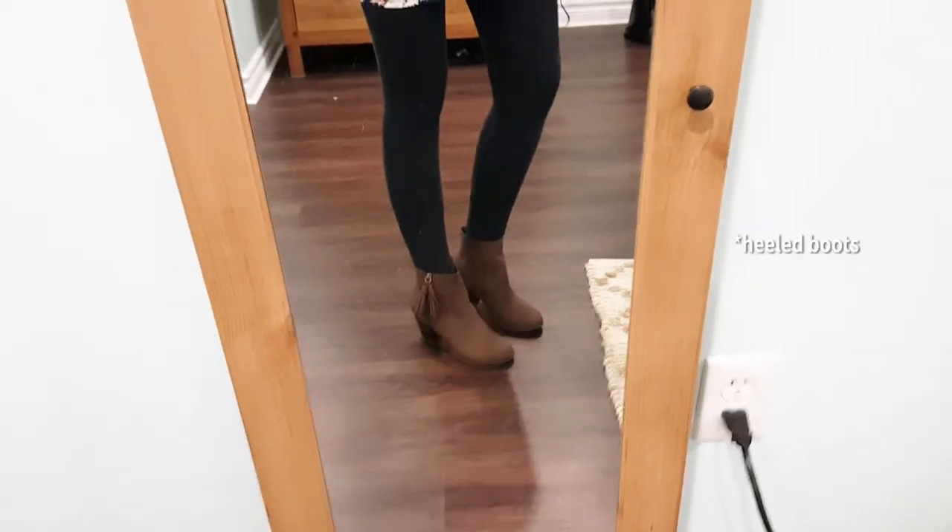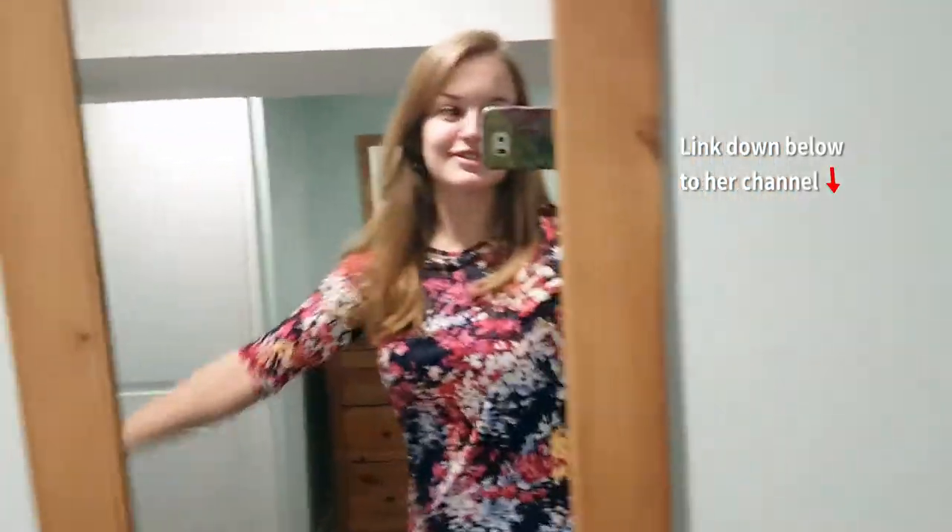Then guess what? I'm wearing pants. But hold on a second — I need to do the Amber Scholl reveal of boots. She's one of my favorite YouTubers and she always, like, her shoes just look so cool when she goes out. So she goes — and here are my shoes. Oh, that was a fail. I'm sorry Amber, if you ever see this, I didn't do a good job.